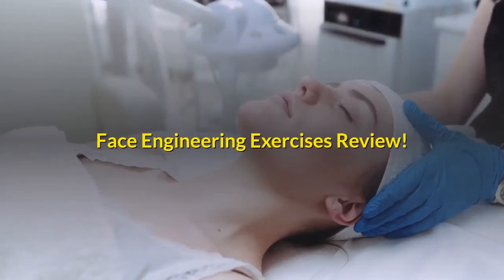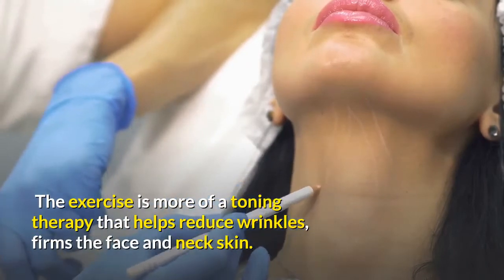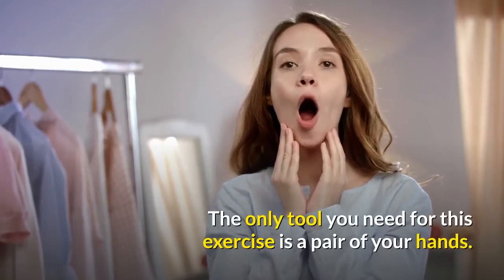Face Engineering Exercises Review. The exercise is more of a toning therapy that helps reduce wrinkles, firms the face and neck skin. The only tool you need for this exercise is a pair of your hands.